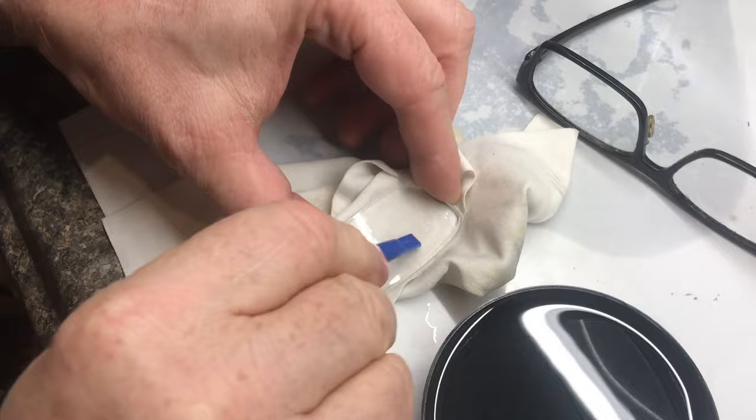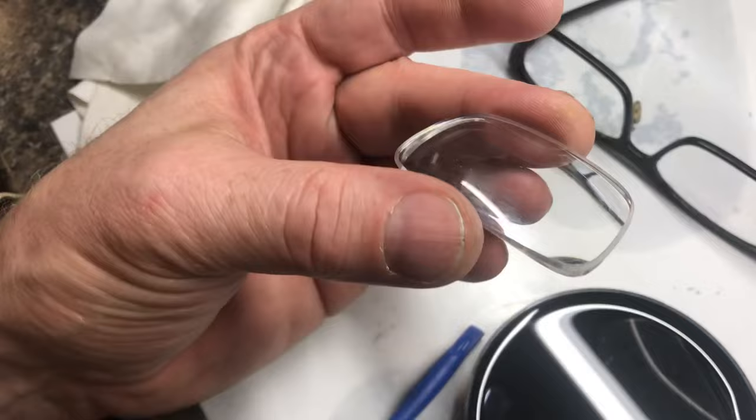Now when we scrape, it's really starting to come off. I can see a little bit of the coating left on there, but not much.